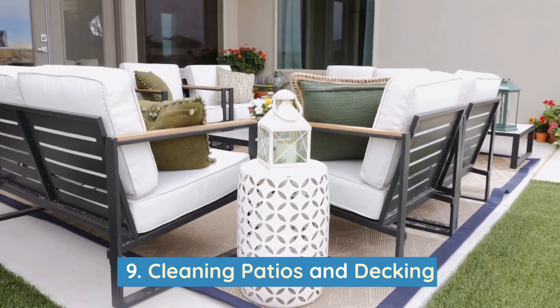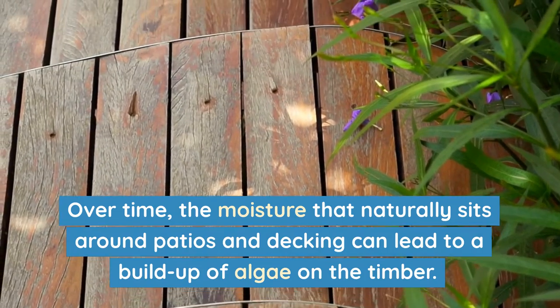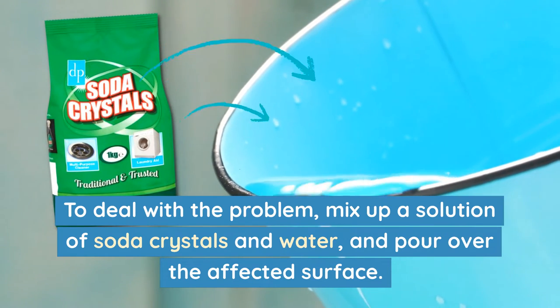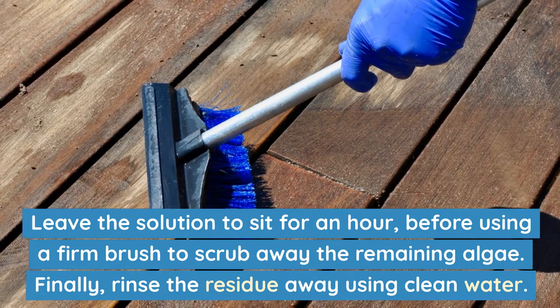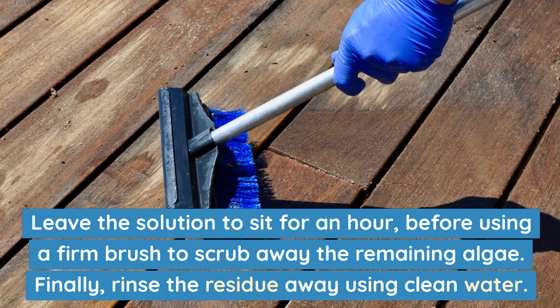Number 9: Cleaning patios and decking. Over time, the moisture that naturally sits around patios and decking can lead to a build-up of algae on the timber. To deal with the problem, mix up a solution of soda crystals and water and pour over the affected surface. Leave the solution to sit for an hour, before using a firm brush to scrub away the remaining algae. Finally, rinse the residue away using clean water.